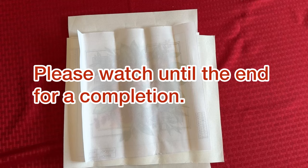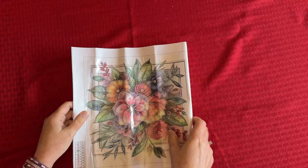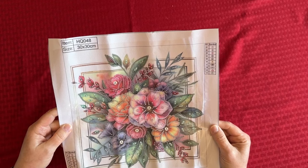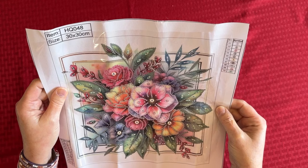So let's just go ahead and dive right in. I'm going to flip this around. We're going to do it like this — let's have it upside down. So this one is just a pretty floral. It's a partial with special drills. It's a 30 by 30, but isn't that pretty? It's just something really simple. It would be really quick to do.